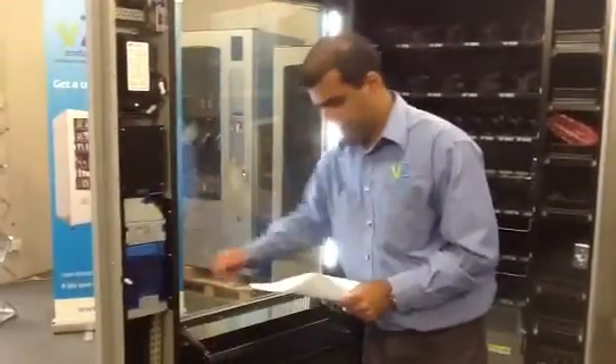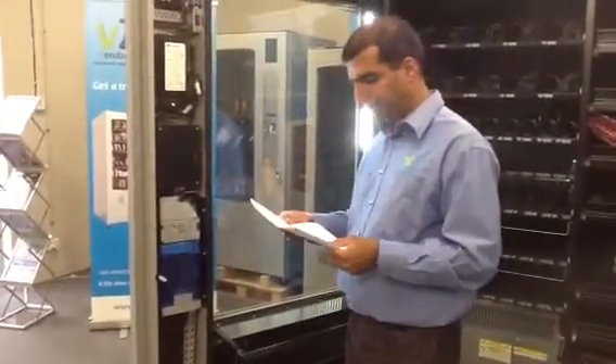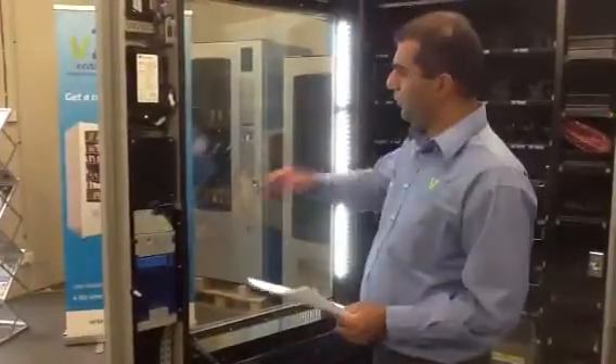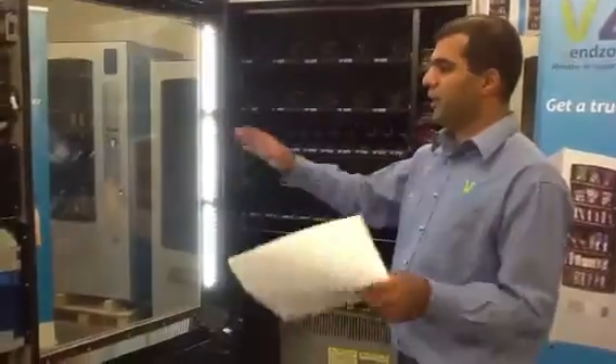This bit here is the coin mechanism. So once you fill in all your coins, the machine is ready to do business.